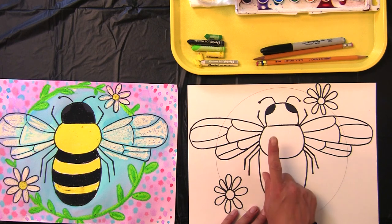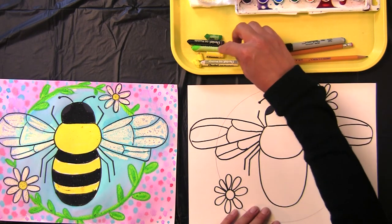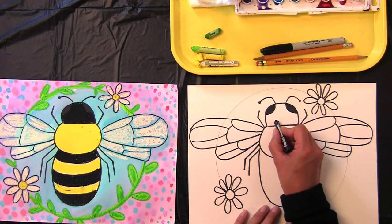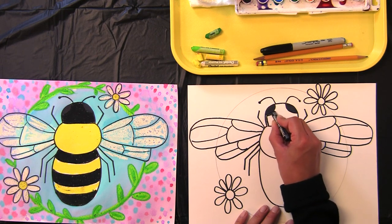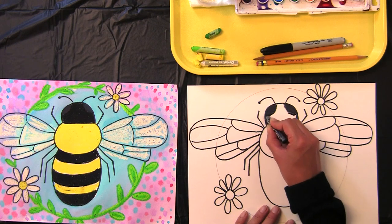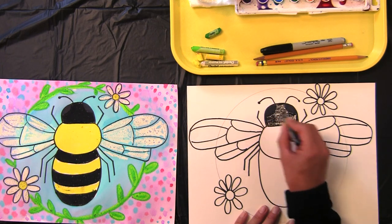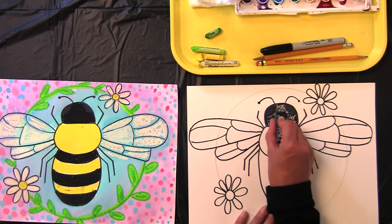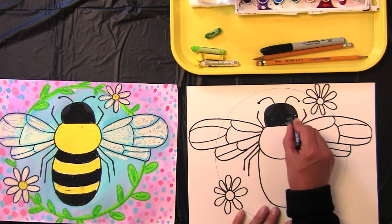We are now going to shade in our bee, and we'll start with the head today. Find your black. We're going to shade in just the head — we've got the head, thorax, and abdomen, just the head at the top. I like to trace the shape that I'm going to be shading in so I know just where my colors are going to go. I'm going to press down pretty hard because I want my black to be really nice and dark. You'll sort of lose the shape of the compound eye, but that's okay.